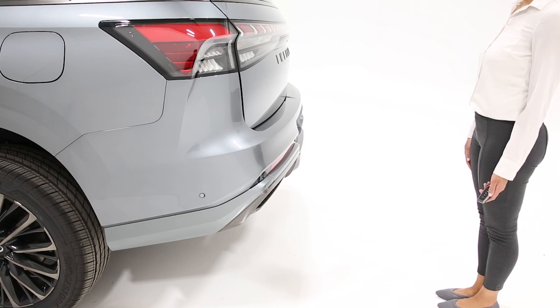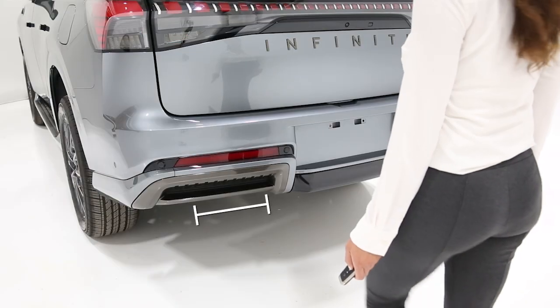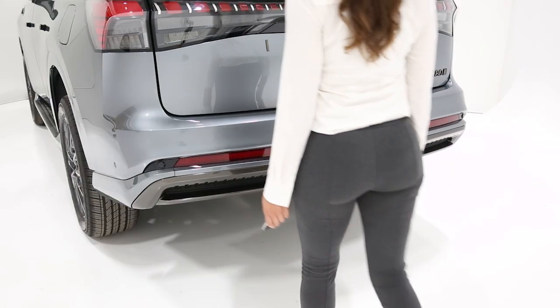To use the motion-activated liftgate, be sure your key fob is within approximately 3 feet of the liftgate. With your leg near the left side of the rear bumper, quickly swing your foot forward.